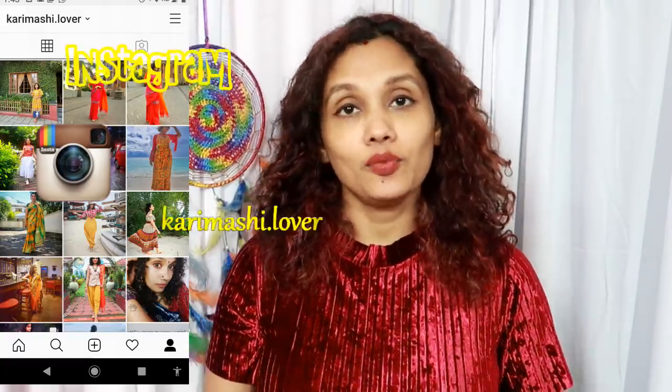Welcome back, Karimashi Lovers. If you like the video on this channel, you can click on the like button, share, and subscribe. I have a link in the description box — you can click on the link there.